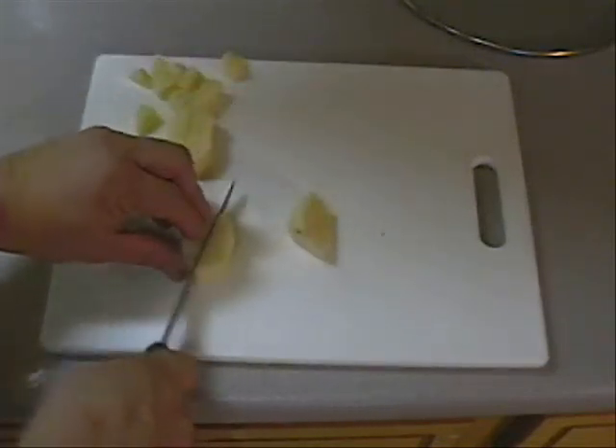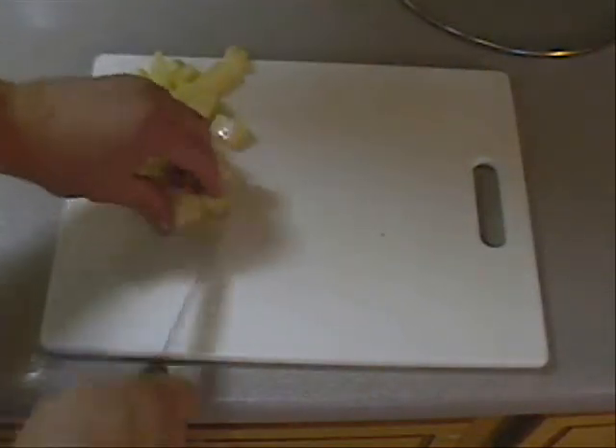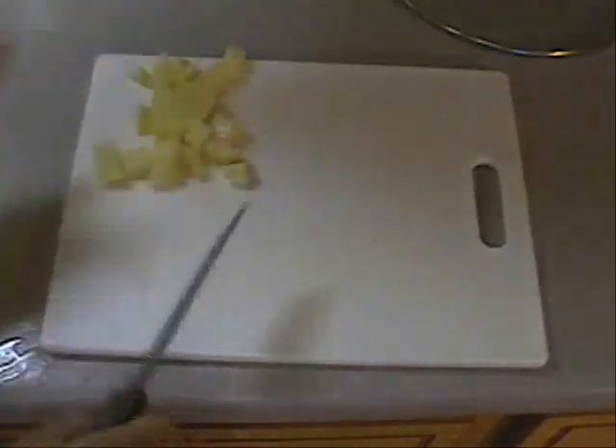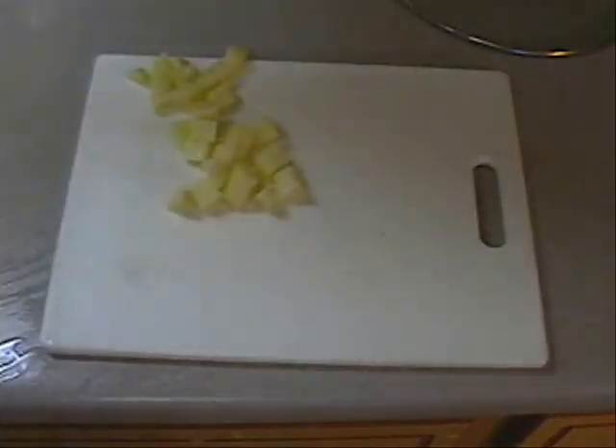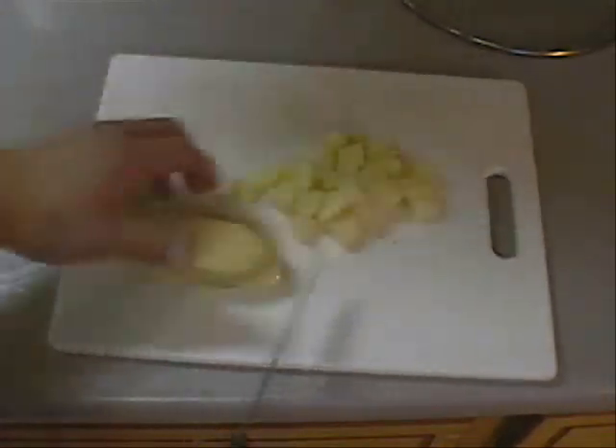If you have different sized potatoes, they're going to cook unevenly — some of them aren't going to get done or some of them will get too done. And if you get your potato too done, you'll end up with mashed potato with egg.